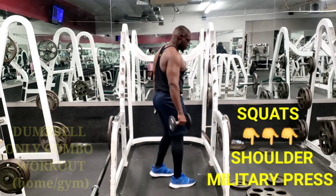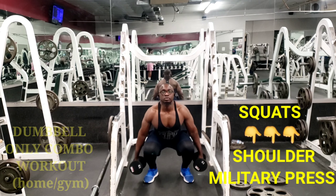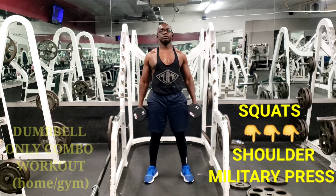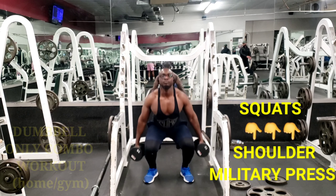Hey, what's up guys! This is going to be a dumbbell-only combo workout. Whether you are at the gym or at home, this is a workout you can do in both spaces. All you need is two dumbbells and then you get to work.